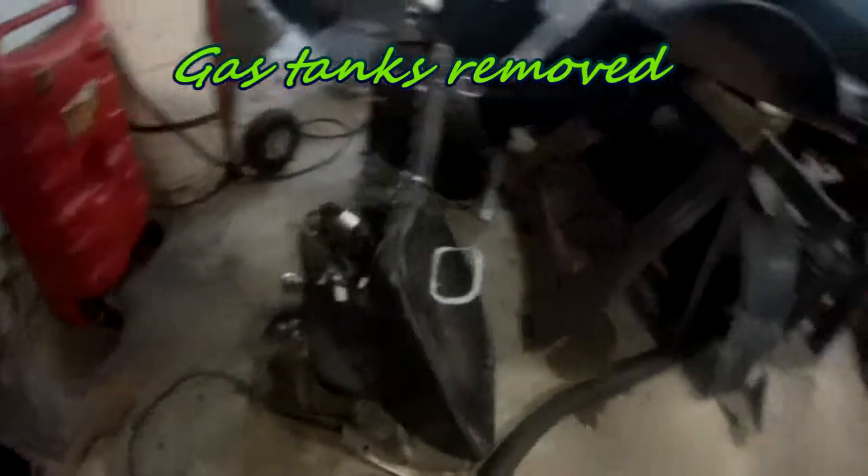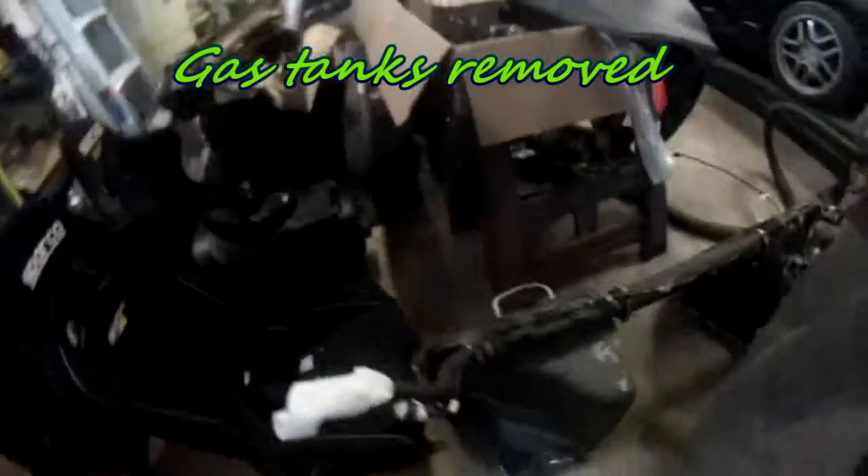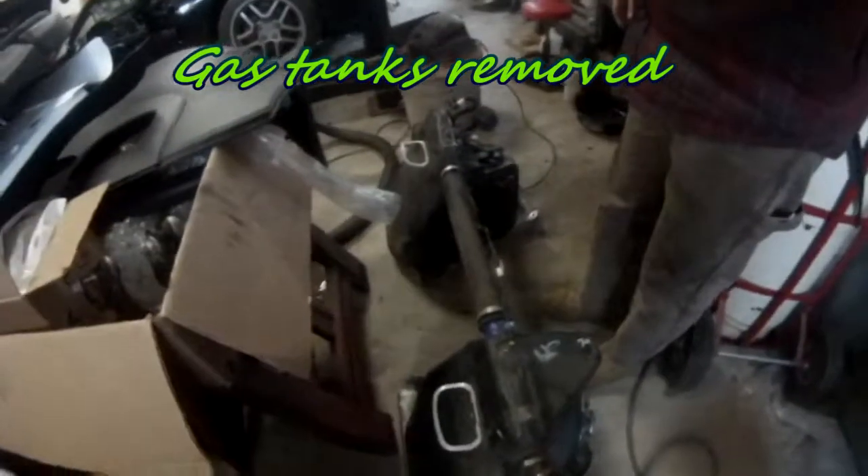Here is what the two tanks look like with the hoses connecting them together in the middle — those hoses are on top of the transmission.